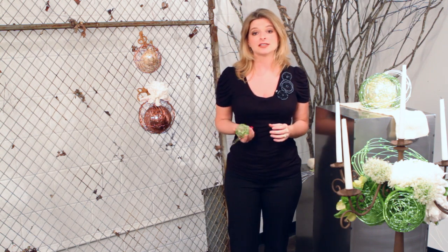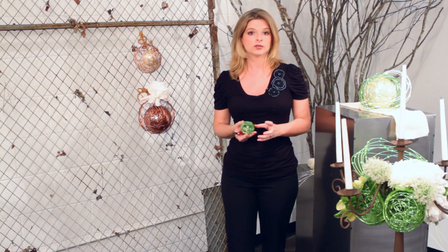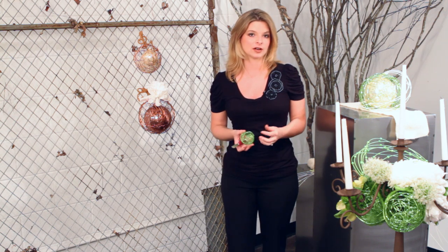One of the things that Accent Decor has that's just wonderful is the wire spheres. They come in all different sizes, all different colors, and to look at it, it's a sphere made out of wire — but how convenient is that, that they're already made?